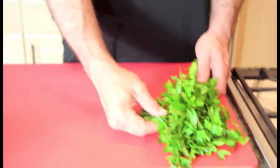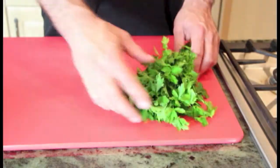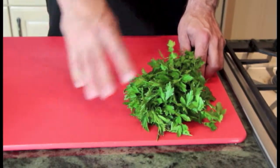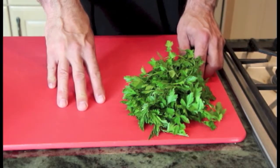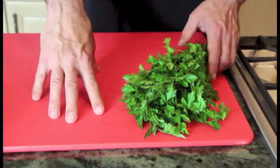What I have here is a bunch of flat leaf parsley. There are two different types of parsley that we use in our recipes: curly leaf or Italian parsley, or flat leaf. I predominantly use the flat leaf. The Italian parsley is used mostly for garnish, it seems, in European countries.